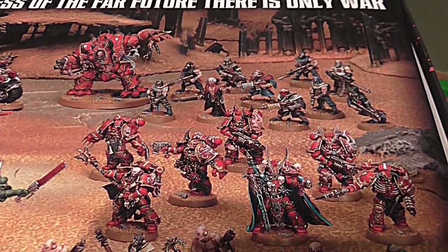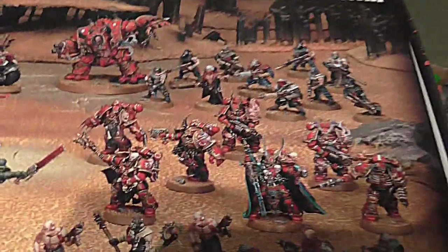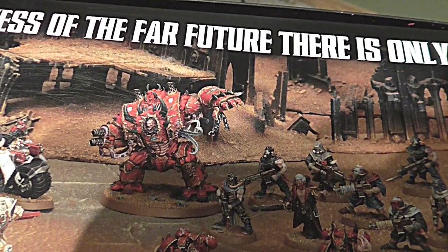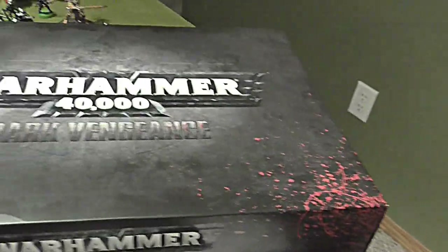The Chaos side has a beautiful Chaos Lord, a couple of squads of Cultists, a unit of Chosen which are like bodyguards for the Lord, and a Hellbrute which is similar to a Dreadnought. So you get two starting forces with it.